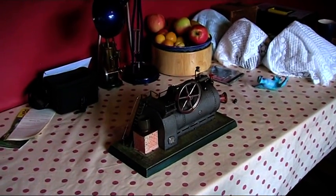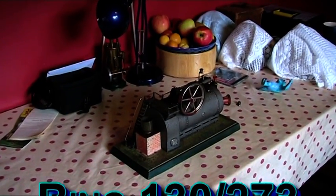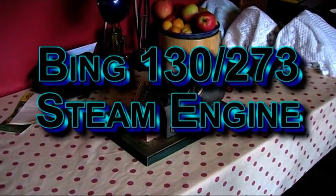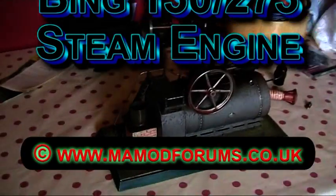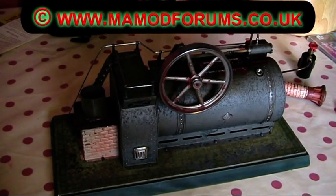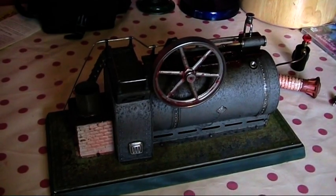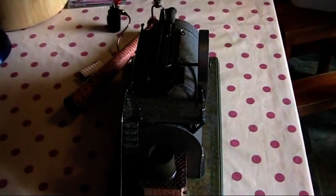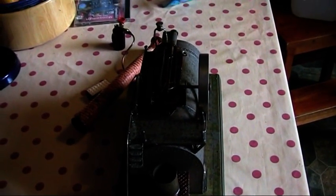Now here we are, and our steaming for today — our next engine is none other than this lovely Bing here. Look at this now. Beautiful space. And this is going to fill her up, and watch her go.